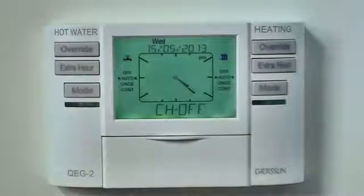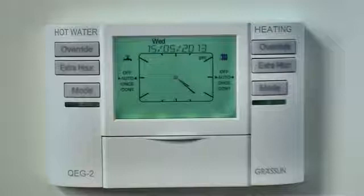If the heating or hot water is already on in auto mode, the extra hour button can also be used to provide one, two or three hours of additional heating or hot water as a pre-selection to extend the existing program off time. In the same manner as the override button, any use of the extra hour button will time out and the programmer will restore the standard program.